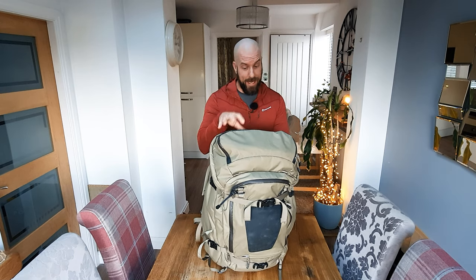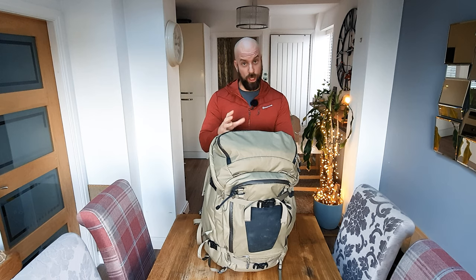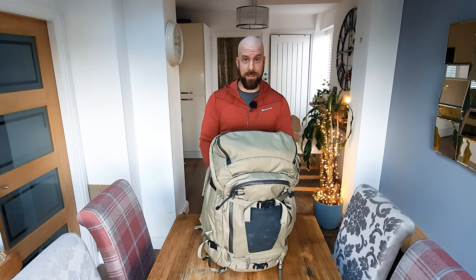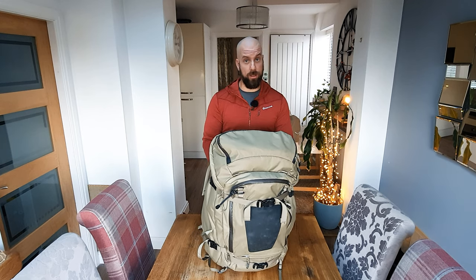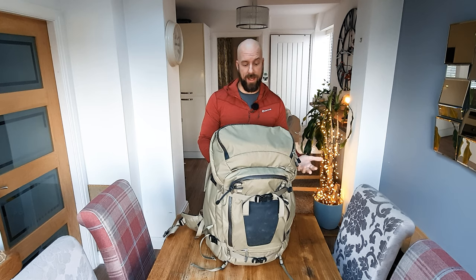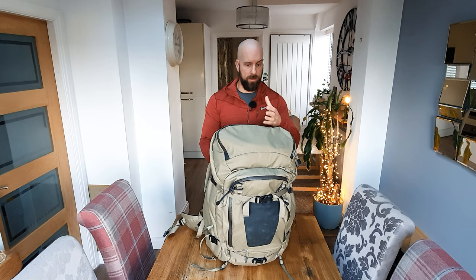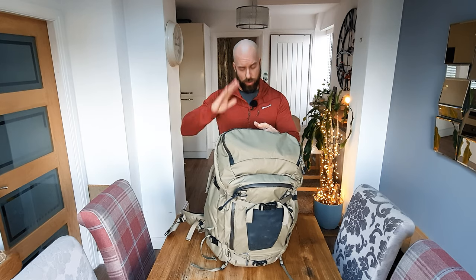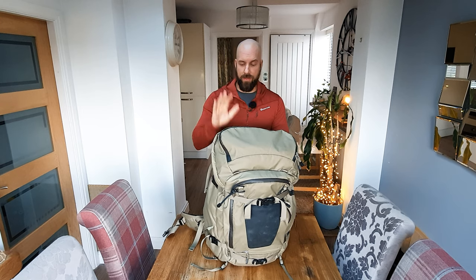Once I'd finally accepted that I needed an F-Stop bag, the next question was which one. In the Mountain series there are a lot of bags. Given the amount of equipment that I take into the mountains, I need the biggest bag they've got. The biggest bag they've got is the Shinn — 80 litres. And it is massive. The reason why I wanted the 80 litre was not only for the amount of equipment I can take — coats, fleeces, food, water — but I also wanted a camera bag where I could have my 70-200 on the camera with the lens hood properly deployed. I wanted to be able to just literally grab the bag, open it, pull my camera out and start shooting, not having to put a lens on or put the lens hood on or anything like that. I just wanted to be ready to go.